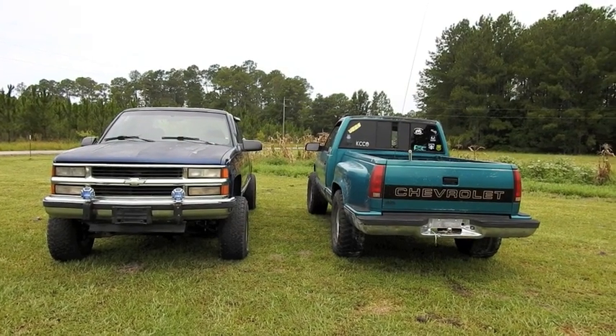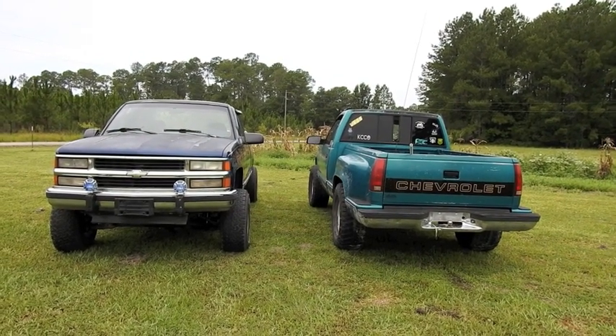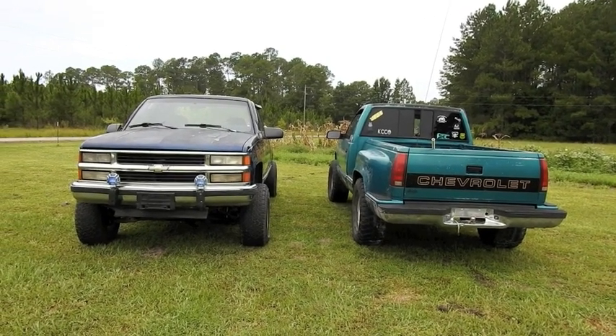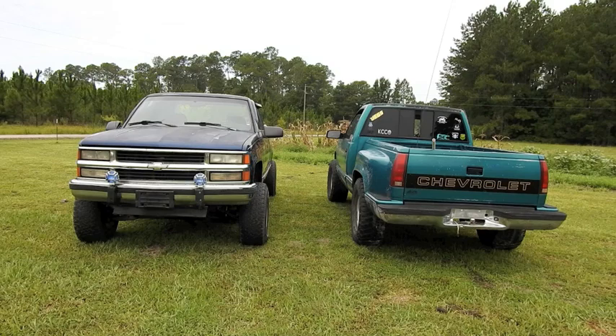Chud 327 and this kicks off Project 4x4. I've been needing a truck for a while, especially a 4x4 truck, living here on the farm.